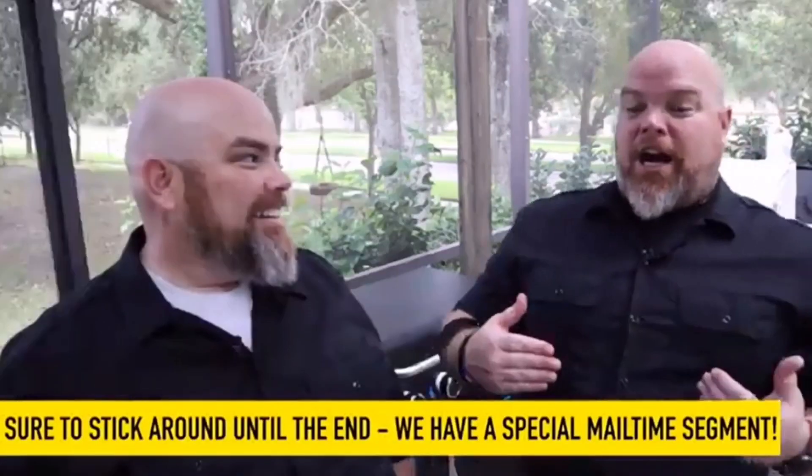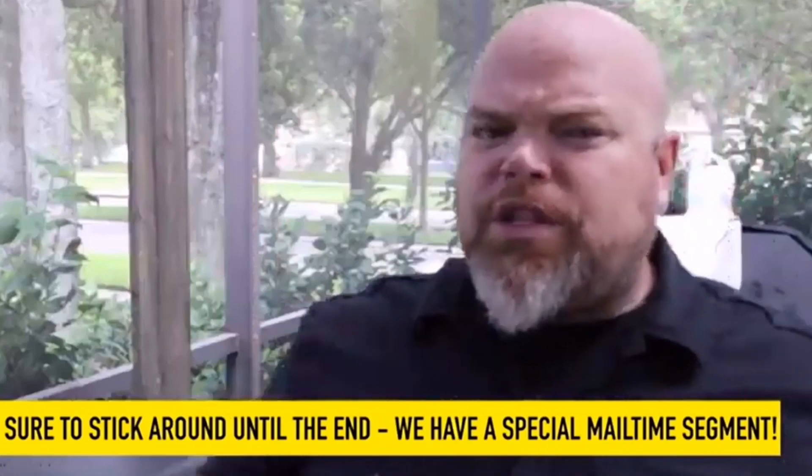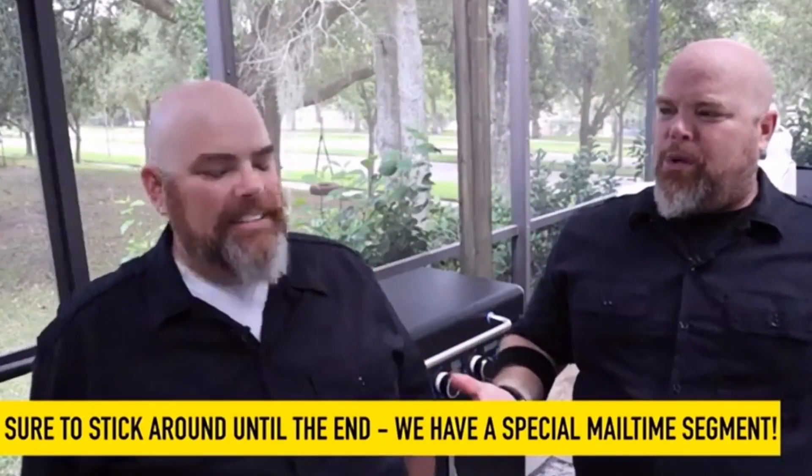I'm going to be putting their link in the description below so you guys can check them out. They do some awesome, awesome recipes and stuff — I watch them as much as I can, and I'm definitely sharing them out. I'm sharing this one out guys, and today I'm going to be doing a recipe that they did a few days ago.